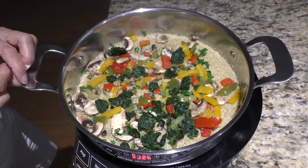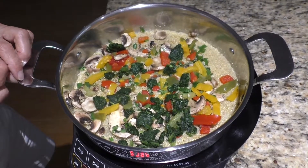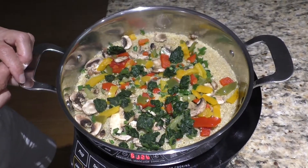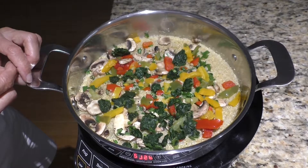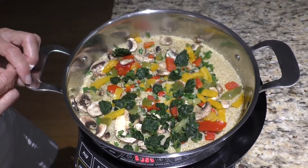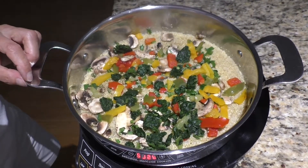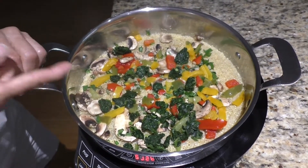And then once you get this done, you're going to add some fresh lettuce to it, right? Yeah, you can. Are you going to use any dressing or anything? I wasn't thinking of it. You don't really need it. No. That's it — ten minutes.